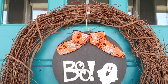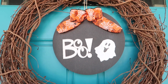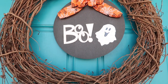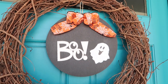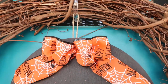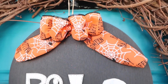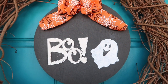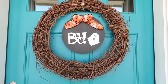I wanted a wreath for my front door that could easily be changed out for seasons and holidays without having to store 20 wreaths. I went to Hobby Lobby and found a grapevine wreath — it was only about eight bucks. My observation is that it sheds a lot and isn't the sturdiest, but it's working well. For this project I'm just hanging the sign from the wreath hanger so it's easy to swap out, and I think I'll try adding some ghosts around the wreath too.